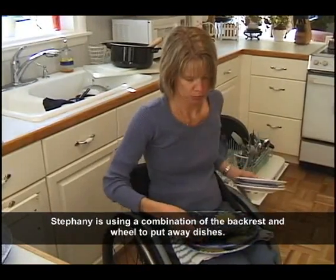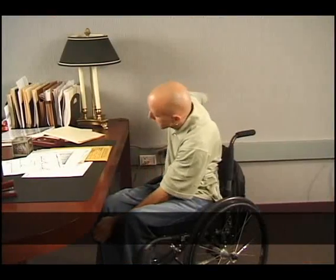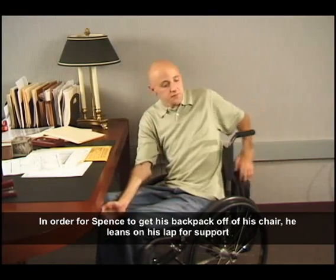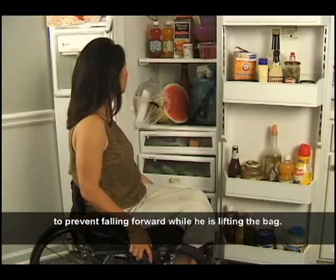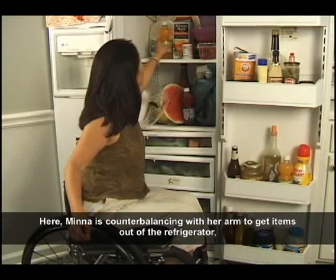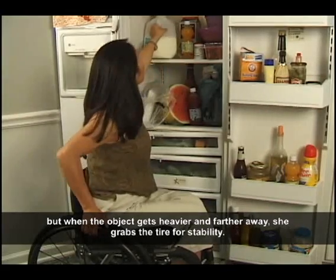Stephanie is using a combination of the backrest and wheel to put away the dishes. In order for Spence to get his backpack off of his chair, he leans on his lap for support and also uses his head to counterbalance himself to prevent falling forward while he is lifting the bag. Mina is counterbalancing with her arm to get items out of the refrigerator, but when the object gets heavier and farther away, she grabs the tire for stability.